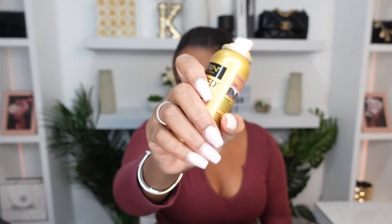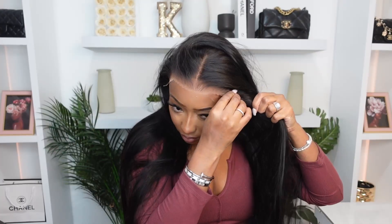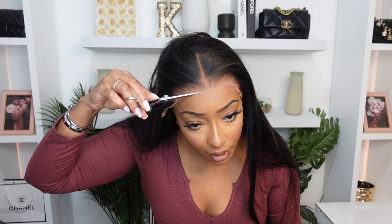I'm going to be using this lace tint. I like to remove some of that extra lace — everything seems so good.